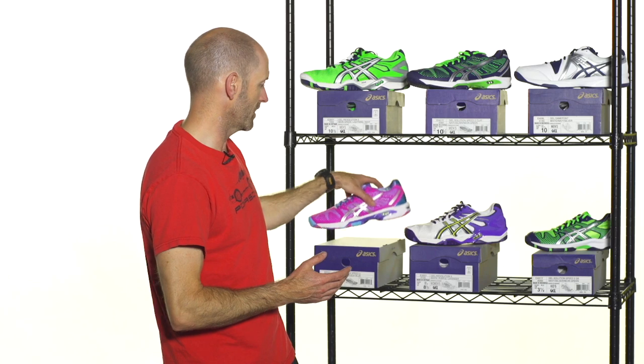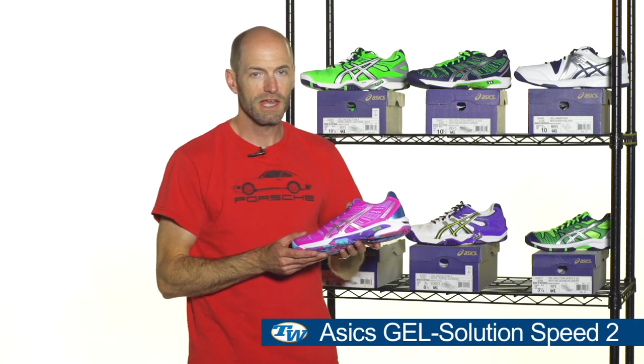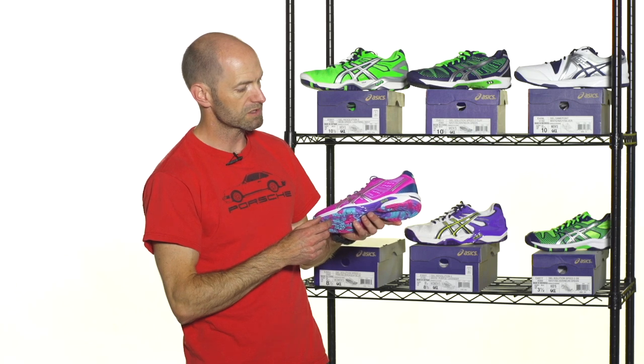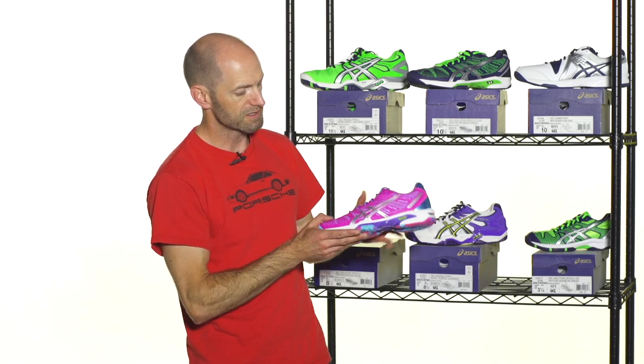Moving to some women's shoes right here. This one is a T-Dub exclusive, and we nicknamed this one the bubblegum colorway of the Gel Solution Speed 2 because it has this really fun color to the outsole right there — really nice color pop. And then you see that nice shank right there, which is going to offer you some really nice mid-foot support right under your arch where you need it the most.